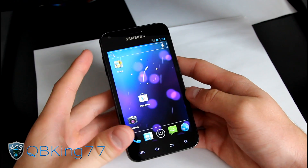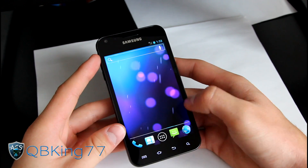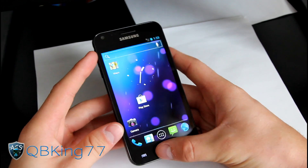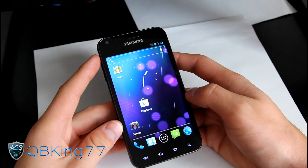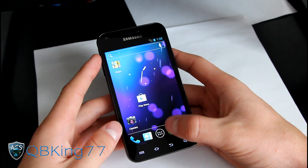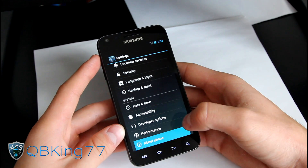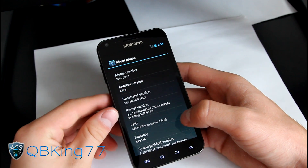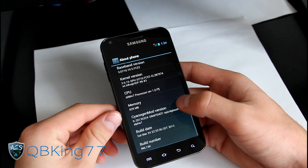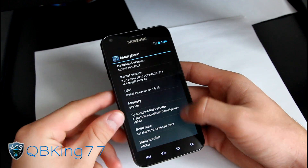Let's get into the full review. As you can see, you've got the Trebuchet launcher — that is your only option, though you can install others from the Play Store if you choose. Going to Settings, scroll down to About Phone — Android version 4.0.3, Ice Cream Sandwich, and you can see the Sanjumon 9 version right there.